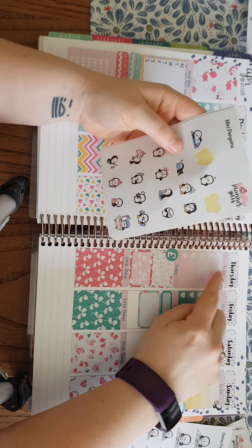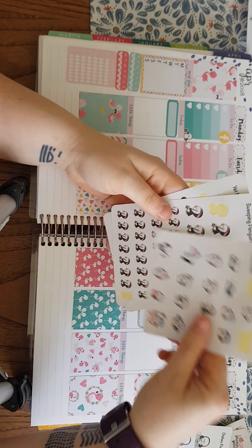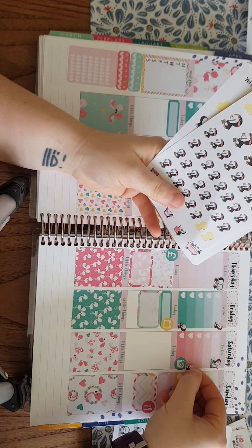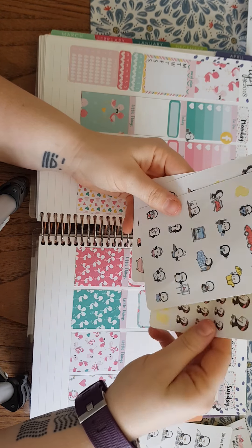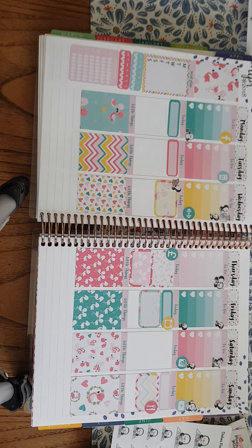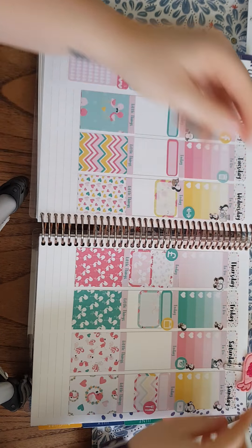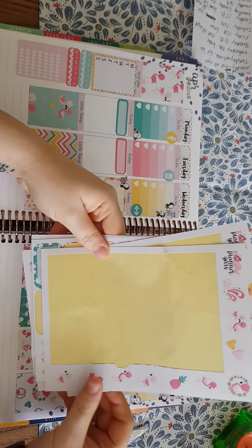I'm going to use this one for Thursday because I'm meeting up with someone. Saturday I've put a quick tidy up, so let's get another little penguin guy and pop him there and layer him. Sunday I've put to clean the bathrooms — I have a bathroom sticker, it's more of a shower one but I quite like it, so I'll put that there. I think that's it. Now let's just put some decorative stickers in, and let's not forget the beautiful paperclip that we got.